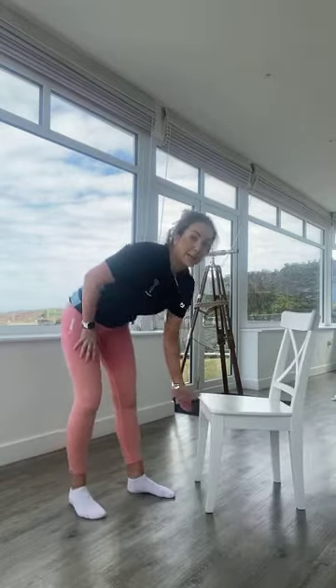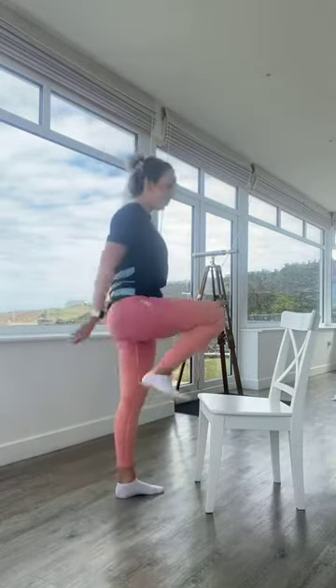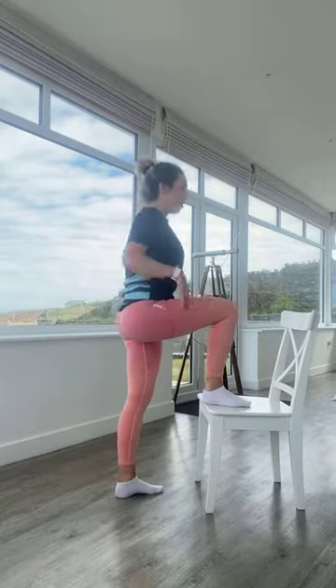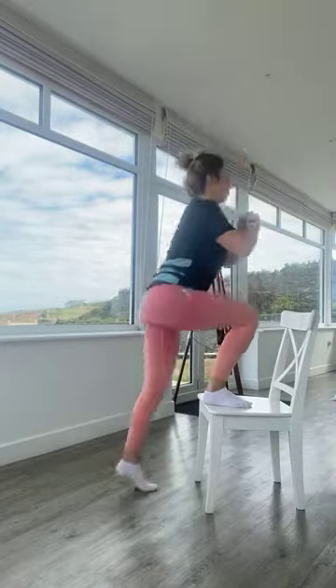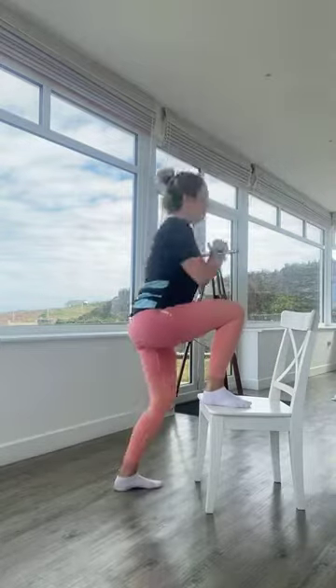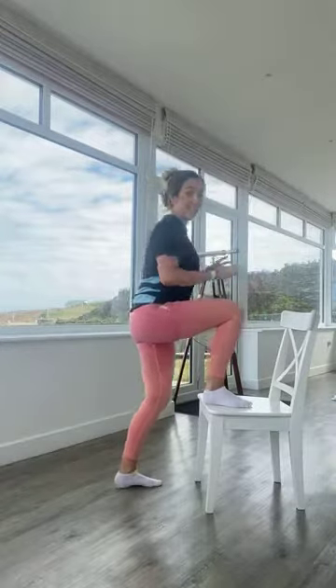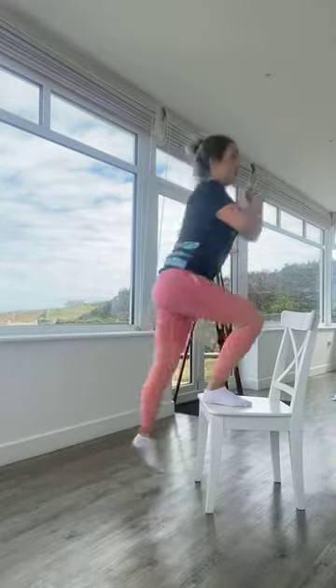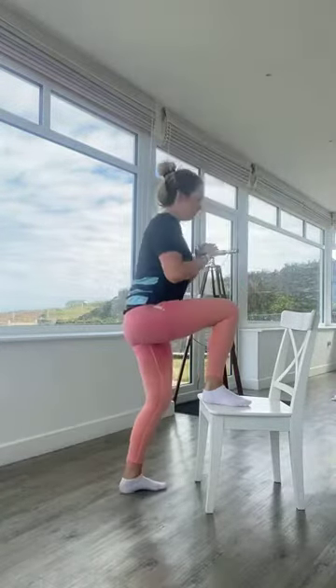About 15 seconds rest, then exactly the same but with the left leg on the chair. In three, two, one — driving the right knee up. Exhale as you come up, inhale as you come down. You might find one leg is much stronger than the other — that's completely normal, which is why doing single-leg work helps balance things out. 10 seconds to go.